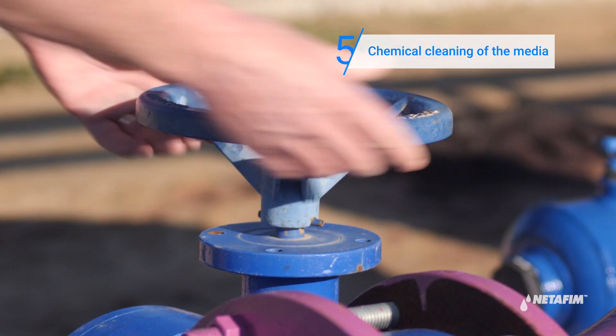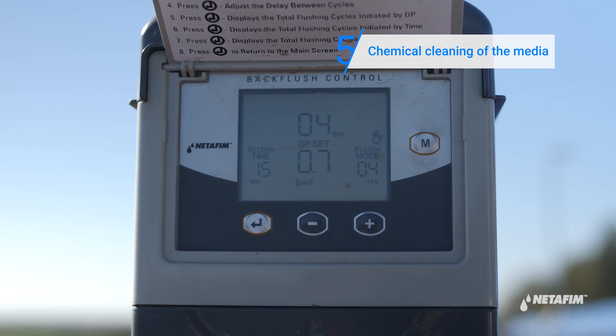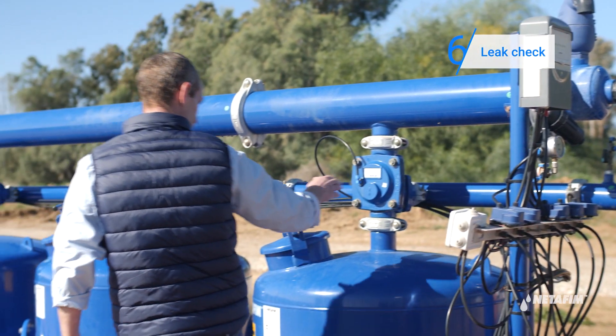Turn on the water. Perform two manual back flushes by pressing the M button on the controller. Finally, check that all connections and fittings are not leaking. If any of them are leaking, reconnect and replace.